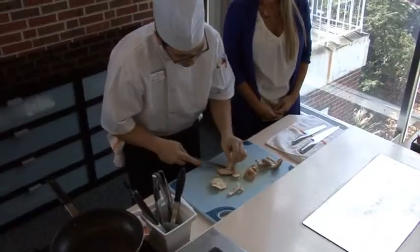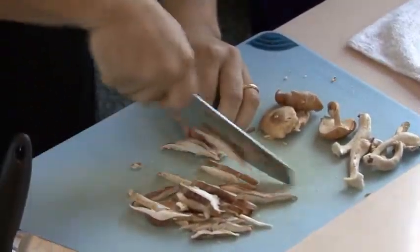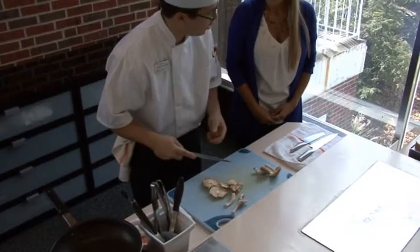I love shiitake mushrooms. They're like a Japanese mushroom and they've got a lot of flavor to them. And they're actually really good for you — they're supposed to be very heart healthy.